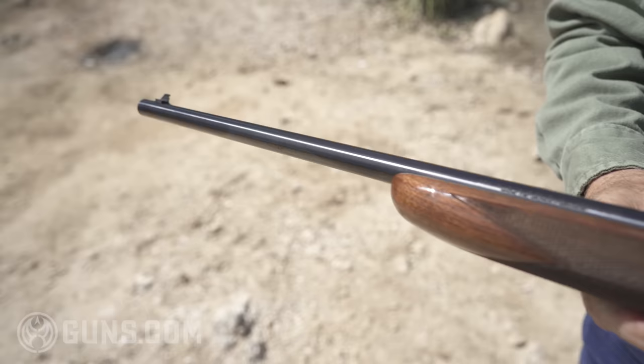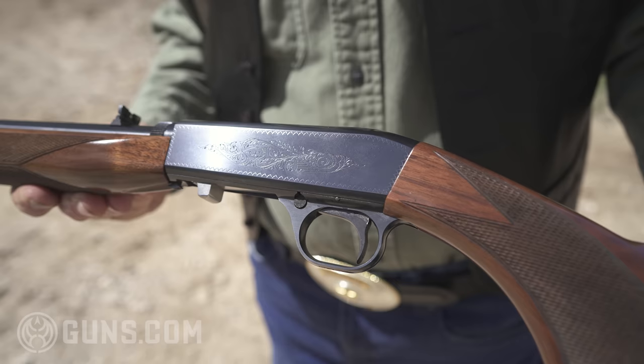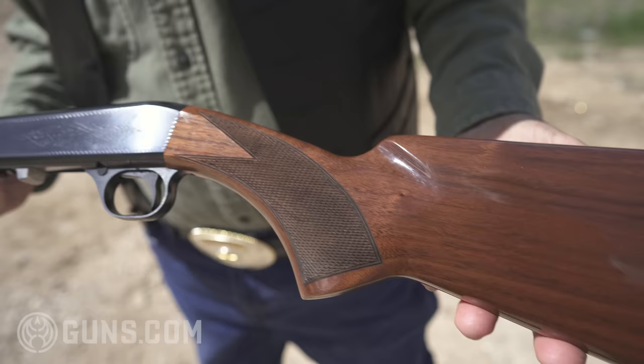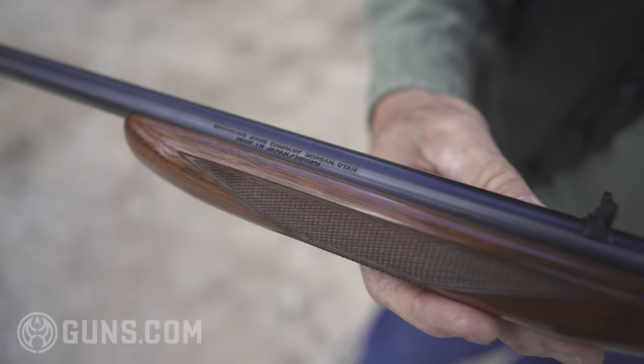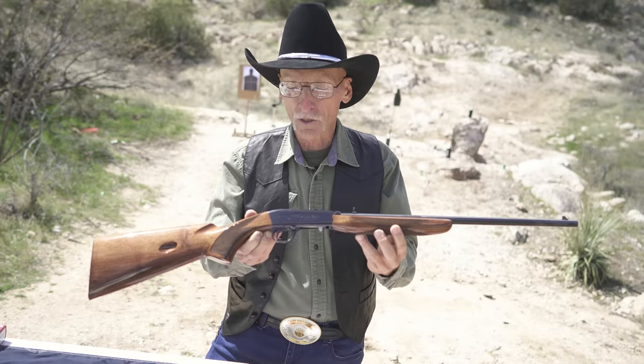It went to Fabrique Nationale, FN. They built the original and marketed it in Europe — it was a success. Browning couldn't get anybody in the United States until 1922, where Remington made this gun known as the Speedmaster. In 1956, Browning had FN imported into the United States. If you could get one of those FN SA-22s, it's worth a lot. In 1976, Japan and Morocco started making these guns, and that's where this gun came from. This is a Japanese gun — very high quality. I love it.